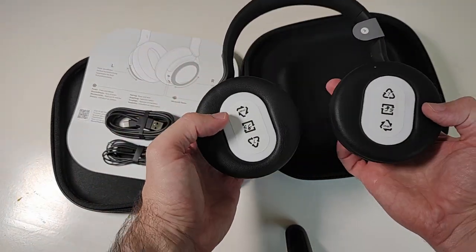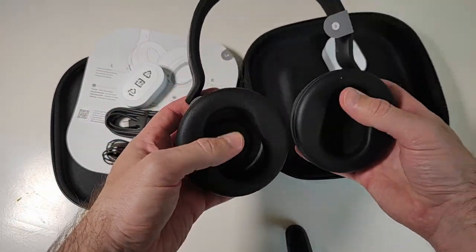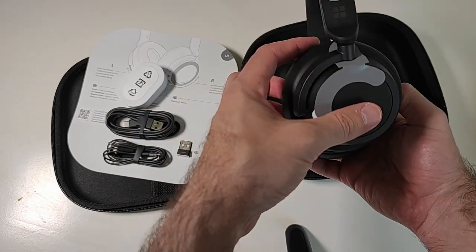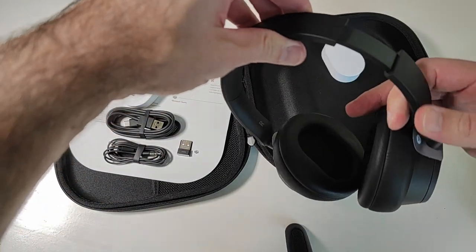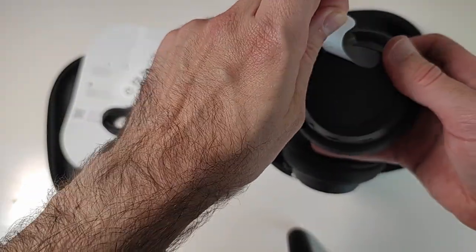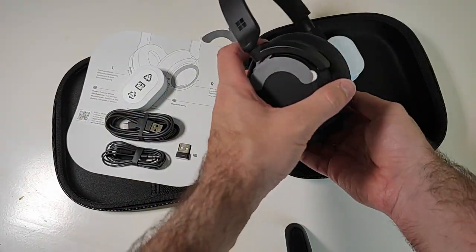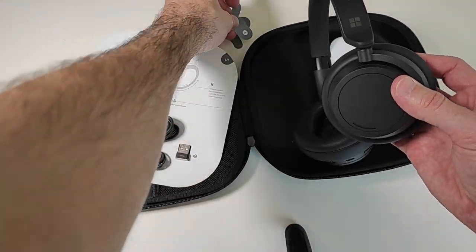The ear caps are quite large and will wrap around your ears, sealing them completely. The cushions have a memory foam and are covered in a material like leather. The headset can be extended on both sides, and these stickers are just to hold the dials in place. You can control the volume on the right ear dial and the noise cancellation strength on the left side dial. It moves quite smoothly back and forth and has a very nice feel.